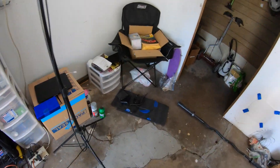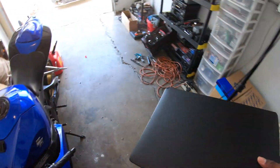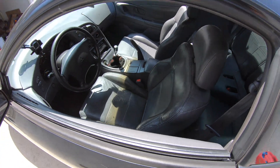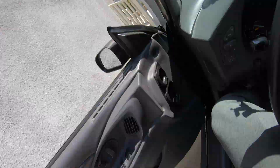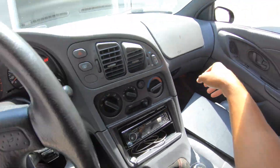Now we got the gas in. We're about to go into Link and change the fuel ratio calculation so that it can give me the proper air-fuel ratio for E85, and then we'll give her a start.